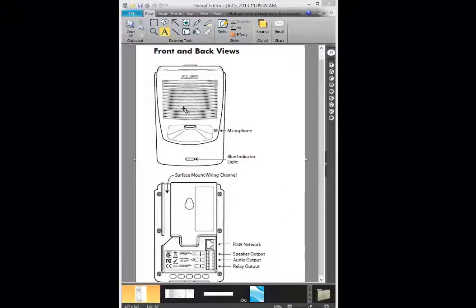If we look at the front, you have an external speaker. On the back, you've got an RJ45 — it's PoE, so it requires PoE to power it. You also have a speaker output and an audio output. The speaker output is for the ALGO speakers you can purchase, and the audio output is what you would normally connect to the paging amplifier.